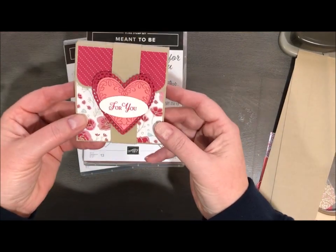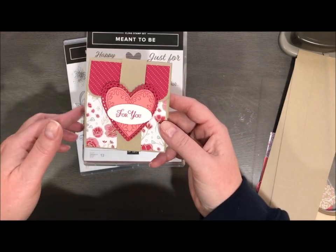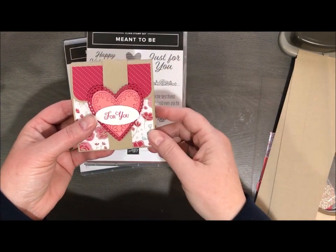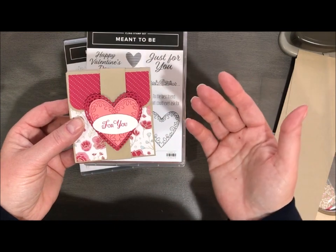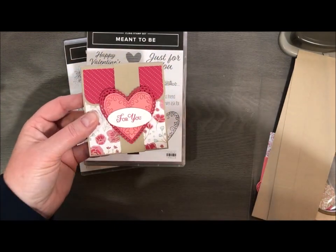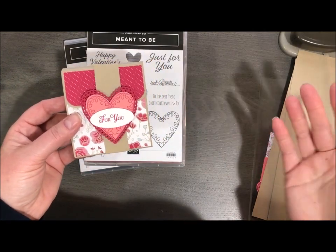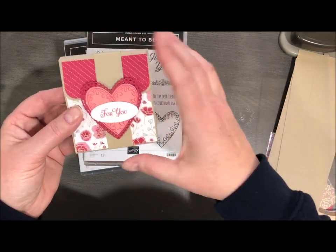Today's project is this really cute treat holder, gift card holder. I did one of these before with Christmas and it was actually a card — a cascading gift card holder. This is another sample from the same demonstrator that I cased. I just changed things up to be Valentine's Day. I believe it's Buckeye Inking or Buckeye Inkling is the name of the demo who I got this from.